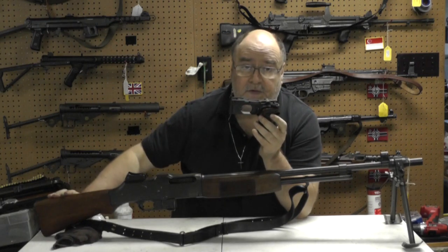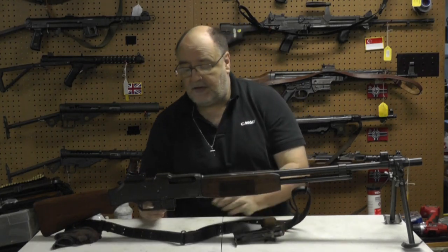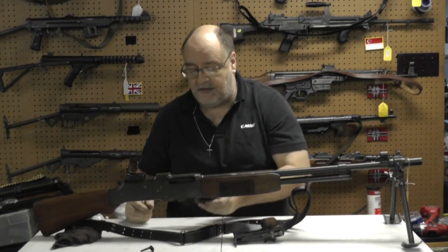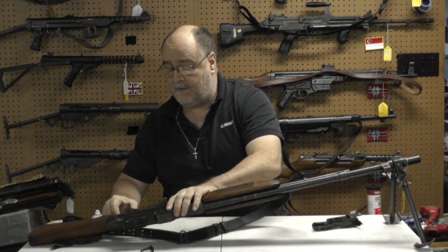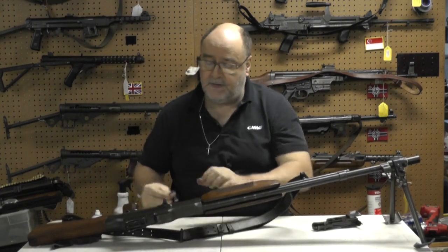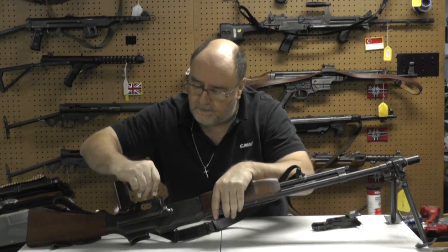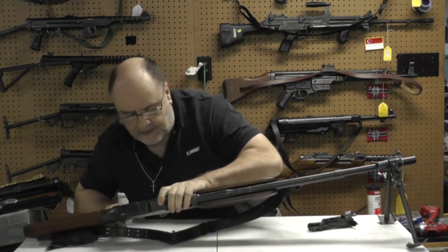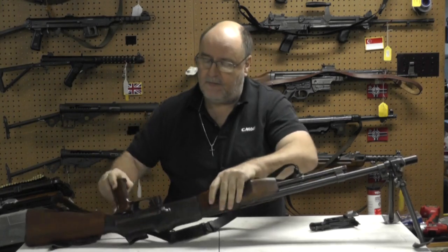You don't have to modify the buffer of this gun, you don't have to do anything but literally take the pin out that holds the trigger housing in place, take this out, line it up, put it in, pin it — lock it in place.